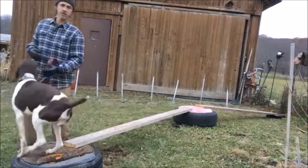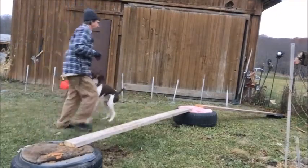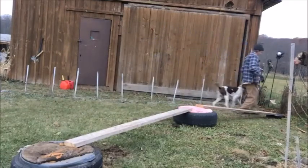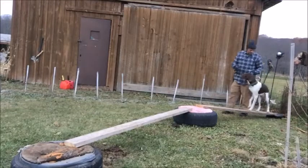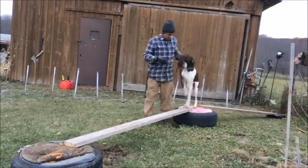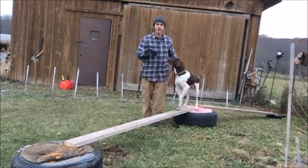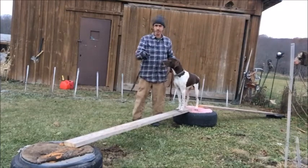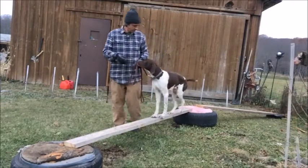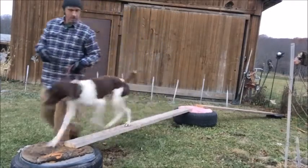You did it. There you go. Good. This is harder for Tonka — he's bigger. This is not that wide. Come on. He did it.